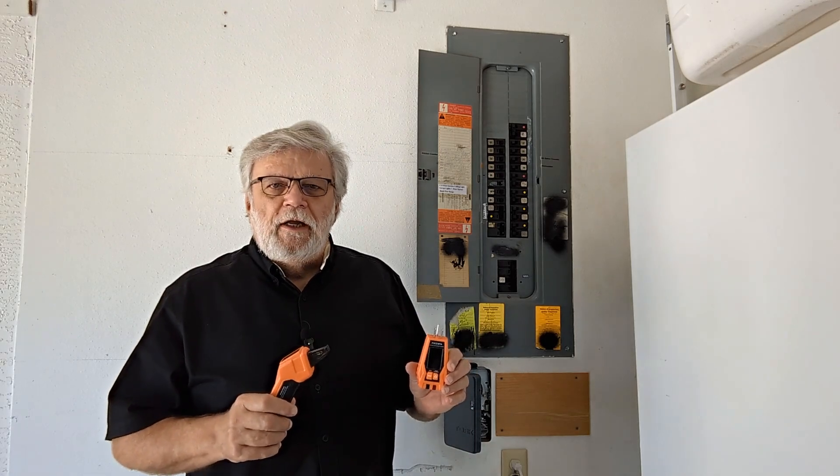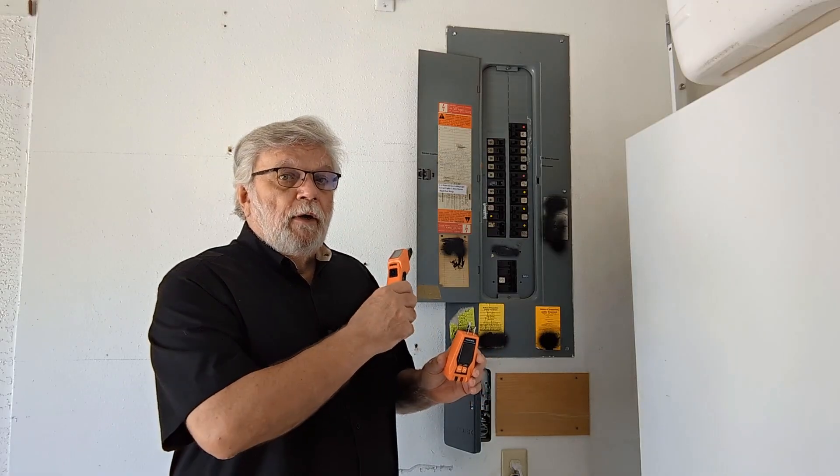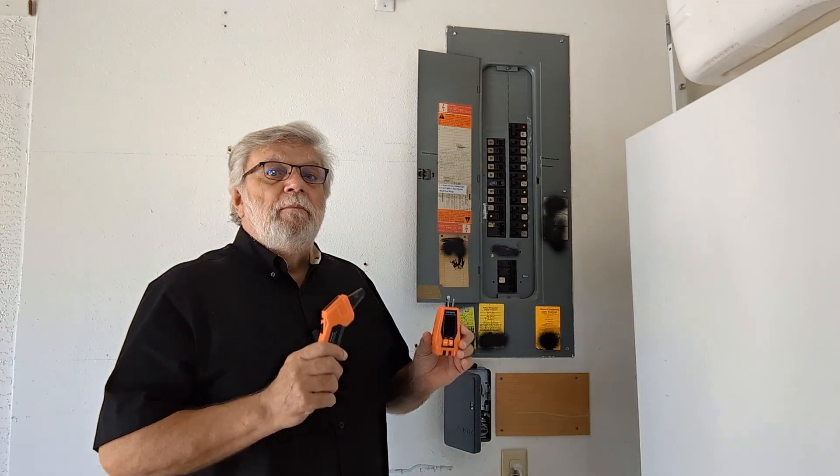Well, hey all, welcome. I need to identify some specific breakers in my panel so that I can install a manual transfer switch to get ready for hurricane season. And as you can see, the writing on this panel is a mess.